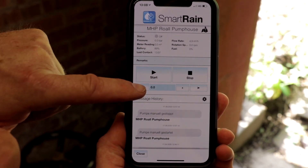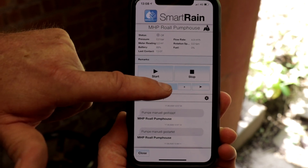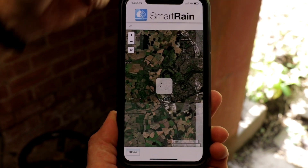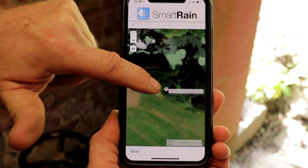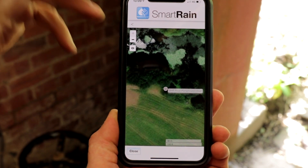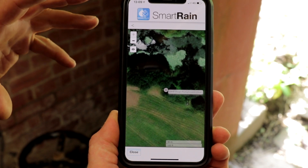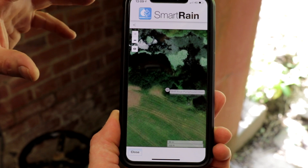We also have an option to set the target pressure for the system directly from the app. Using the map function and the GPS data, we can see a precise location of the pump unit. If you have more than one pump unit or multiple pumps, you can locate all pumps on the map and see exactly where they're drawing from and what locations they're in.